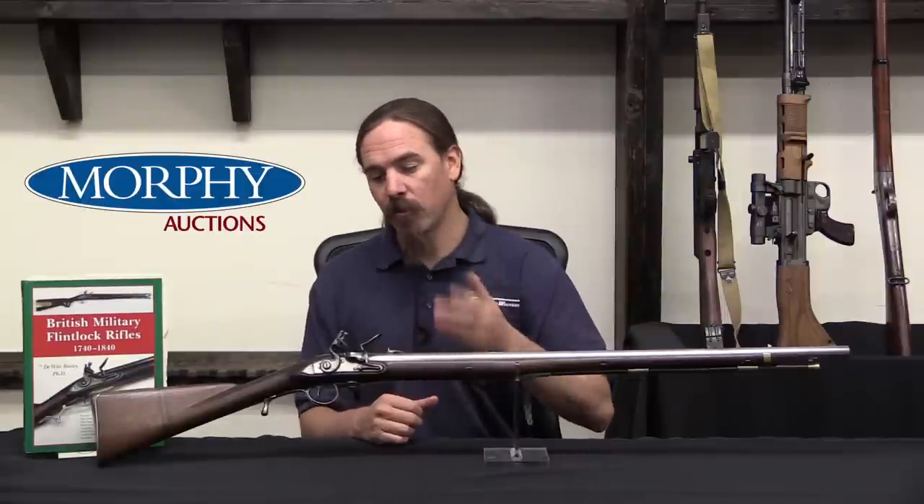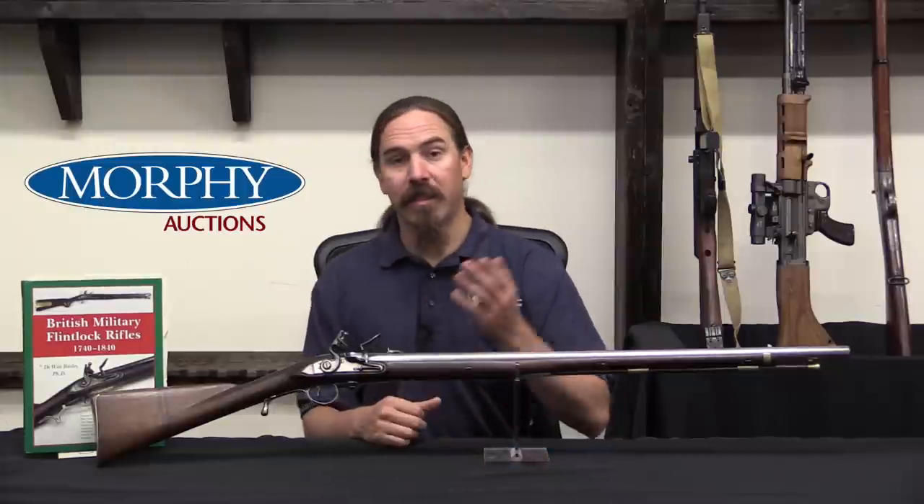This particular one, unfortunately by the time you see this video it has already sold, but it is one of the things that was on consignment here at the Morphy Auction House - an exquisitely cool piece of history. Thank you all for watching, stay tuned tomorrow, we'll have another cool forgotten weapon.